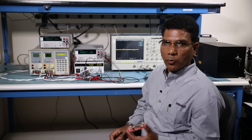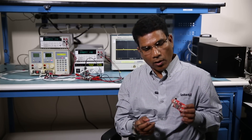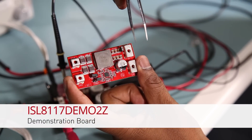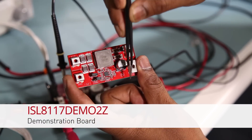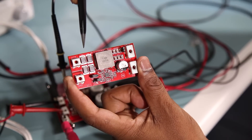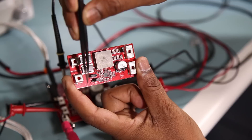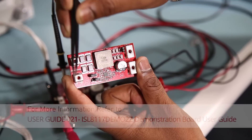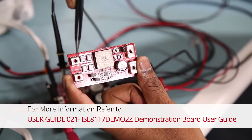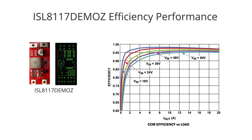Apart from evaluation boards, Intercell has also developed a number of demonstration boards. Here is an example of a 240 watt power supply design. This fits into a 40 millimeter by 35 millimeter area. The output is set at 12 volt and the input can be used from 18 volt to 60 volt. It delivers 98 percent efficiency when the input is set at 18 volt.